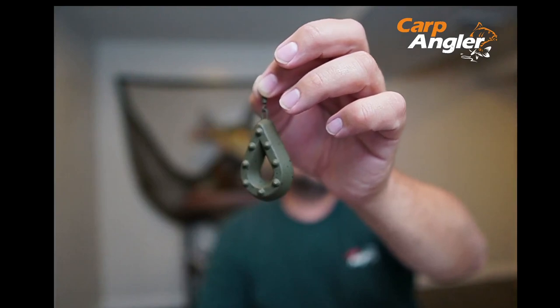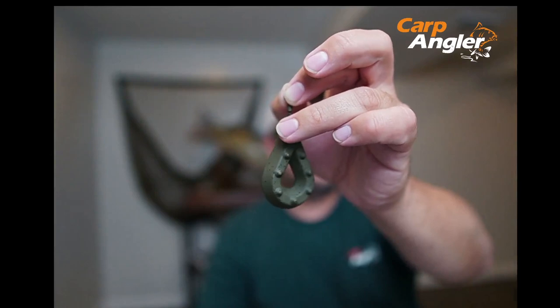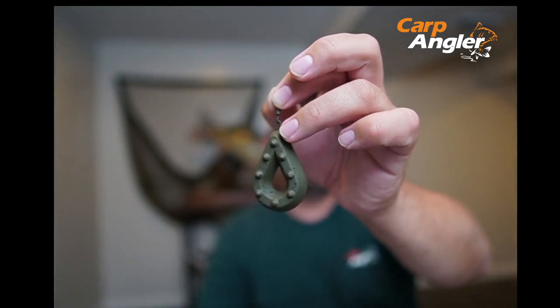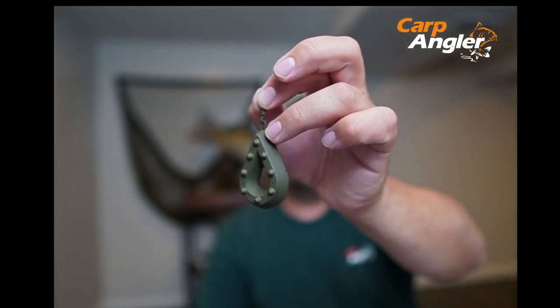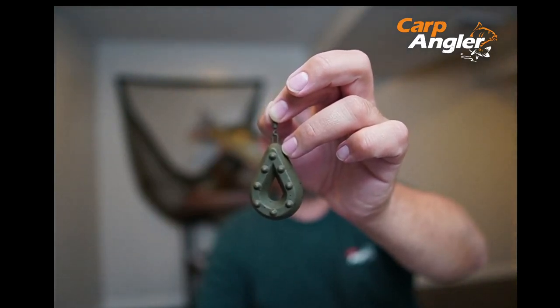Now, some of the other features of the gripper lead that you are seeing here is obviously the grip that you see on the sides of the lead. That prevents drag and helps keep the method lead in place more securely, which is especially important when fishing with a bolt rig.